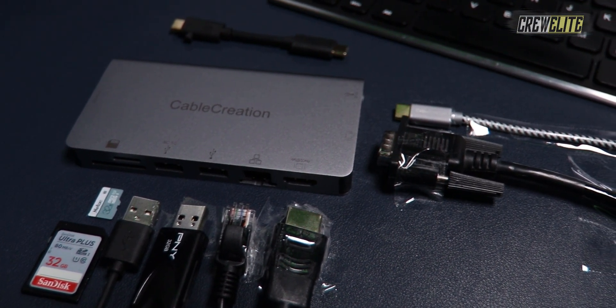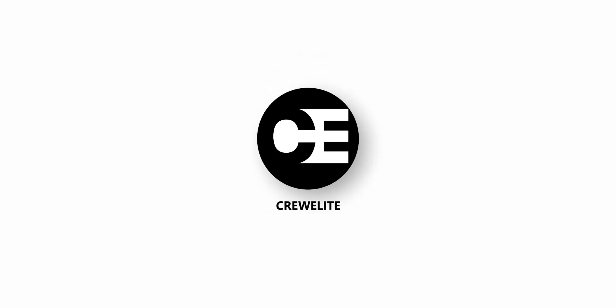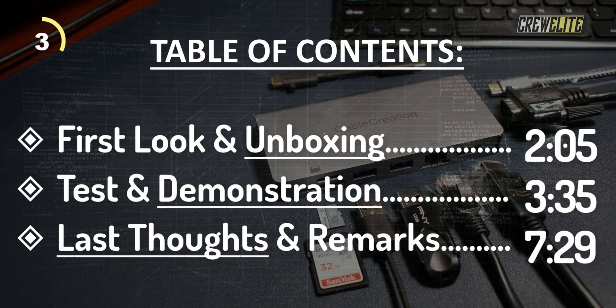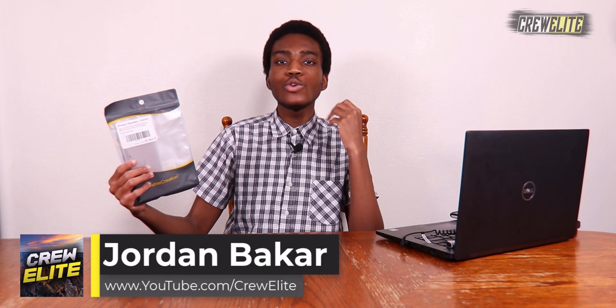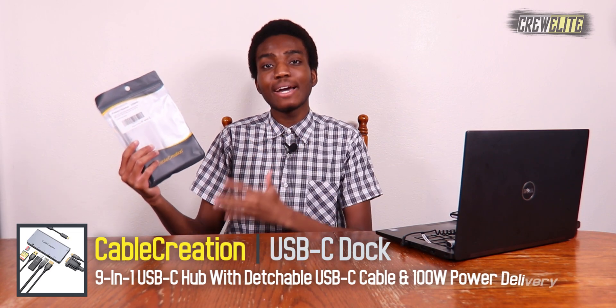Hello everyone, welcome back to a brand new tech reviews and gadgets episode where today we're reviewing a 9-in-1 USB-C hub. You guys are currently watching Cruelly. In today's episode we are reviewing a USB-C hub from the company Cable Creation. This hub has 9 different capabilities such as HDMI, VGA, USB-C ports, USB ports, a detachable USB-C cable, and it even supports 100 watts of power delivery so you can charge your MacBooks, Dell laptops, or any laptop that supports that functionality. There are also additional specifications and features we'll take a closer look at later in this video.